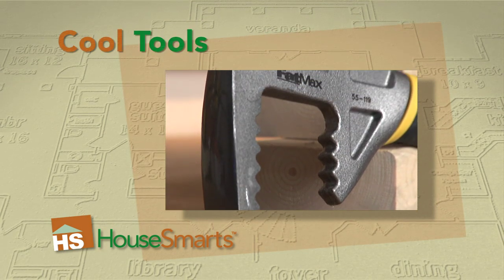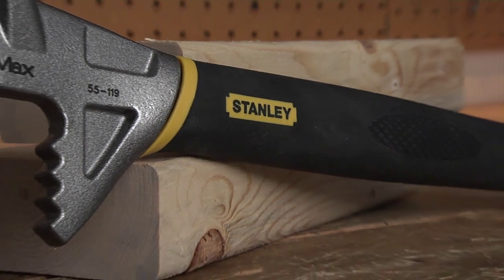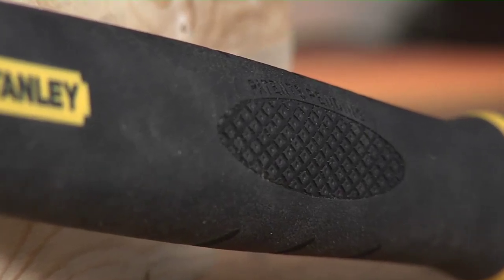The Fatmax Xtreme Foobar from Stanley not only looks aggressive, it has the skills to back it up. This 4-in-1 utility bar is made from one piece forged steel, and its grip is textured for comfort and control, even if it gets wet.